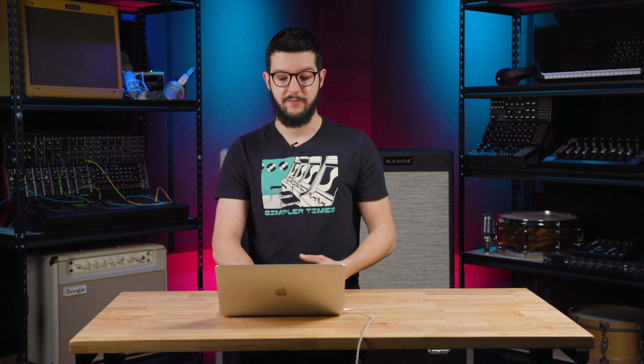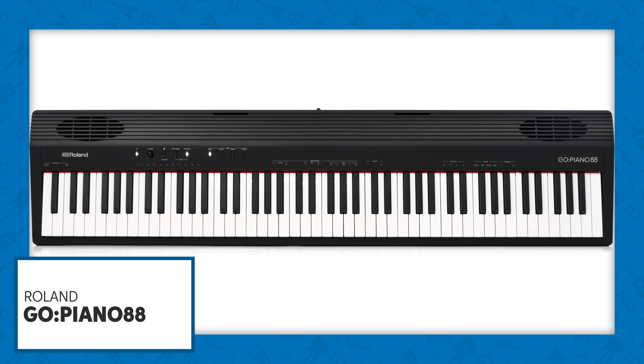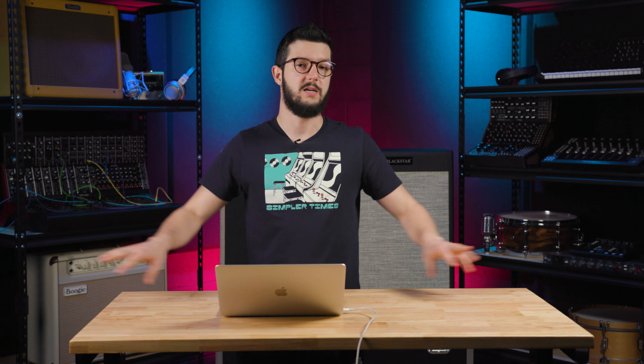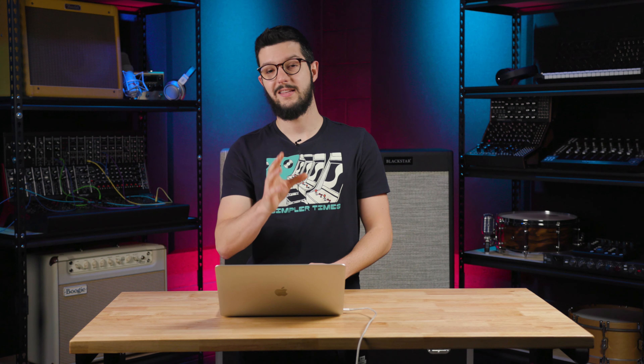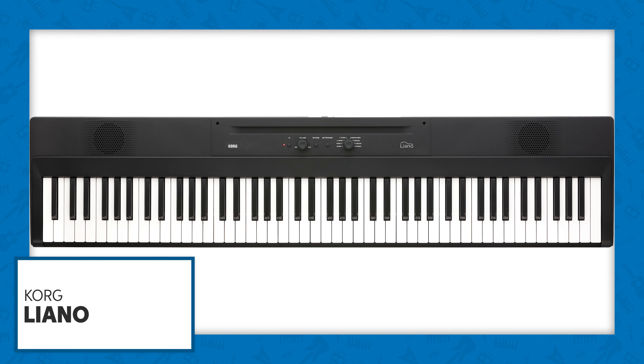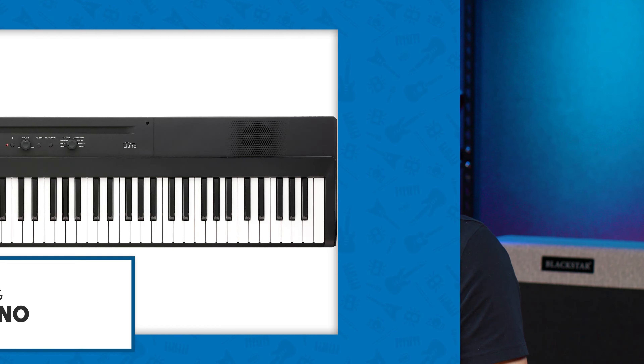And to go one step further, if you have it in the budget to go for the 88-key version — the Go Piano 88 — then you also get full-size keys and 88 keys. So if you have a student that wants to start with classical repertoire or some repertoire that uses the entire range of the keyboard, you have that even in this more affordable beginner instrument. Next up is the Corgliano, and this one is an 88-key instrument with light touch action. Not many of these are going to have fully weighted hammer action — that's mostly something you find at $500 and above — but you will still have touch-response keys.